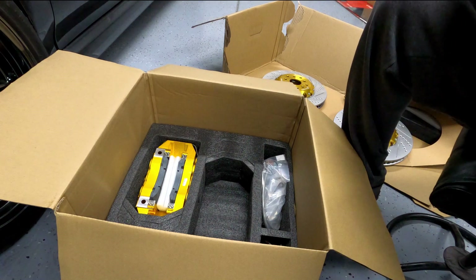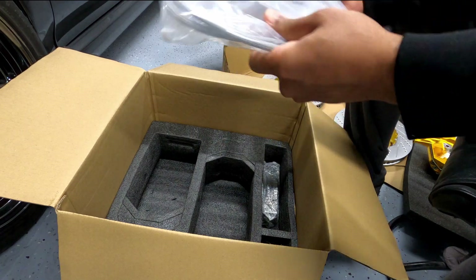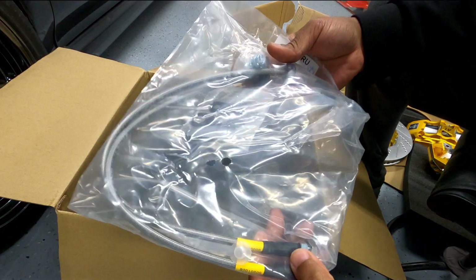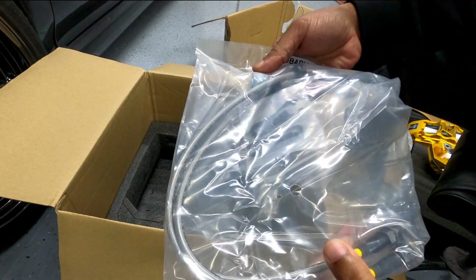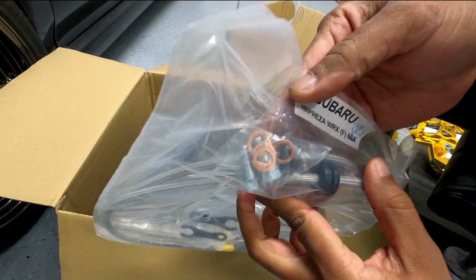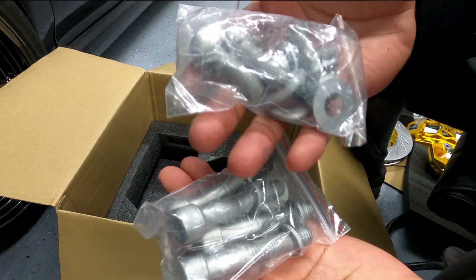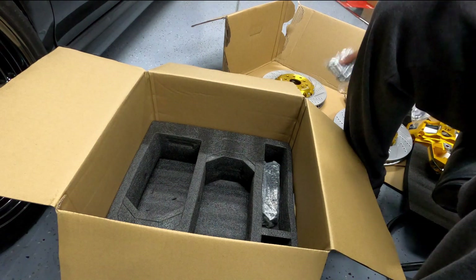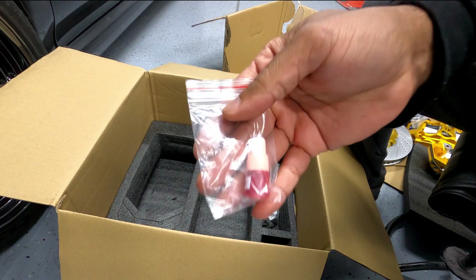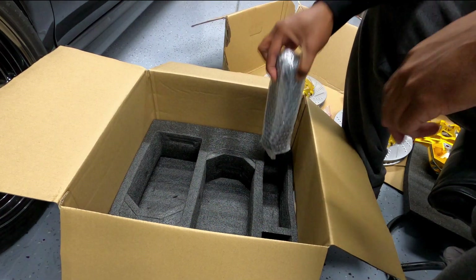Next up are the steel braided lines. This bag contains the lines and line accessories including brackets, line fasteners, and washers. Here you have the caliper bolts to mount the adapter and to mount the calipers. They even give you a bottle of thread locker for the install, so there's no need to dig into your stash or run to the parts store.